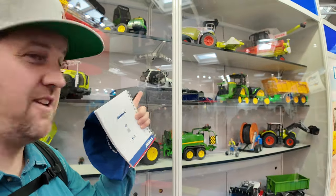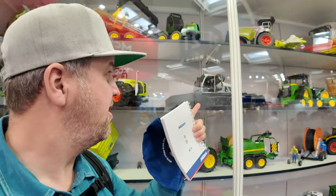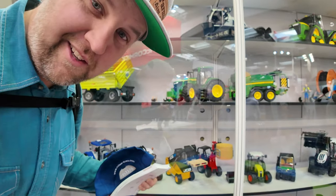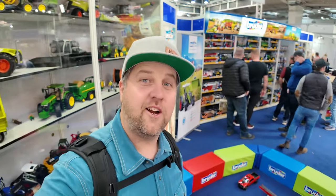Delaney, check this out. Look at all these toys — even a snow groomer, a Piston Bully snow groomer, and a little JCB. Want to play tractors?